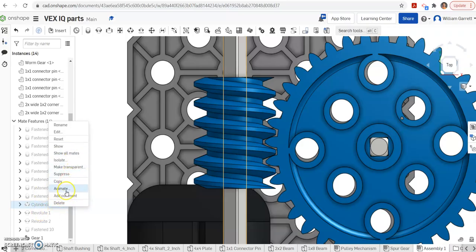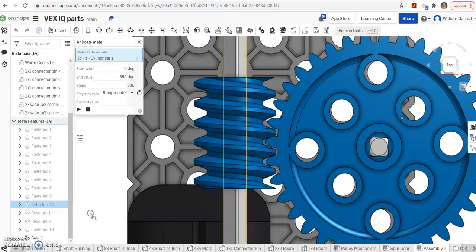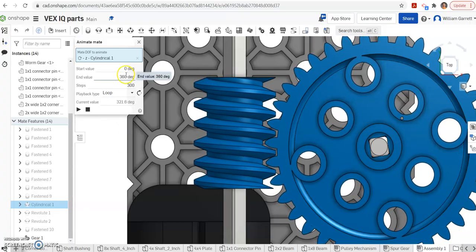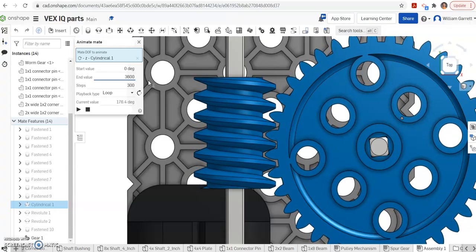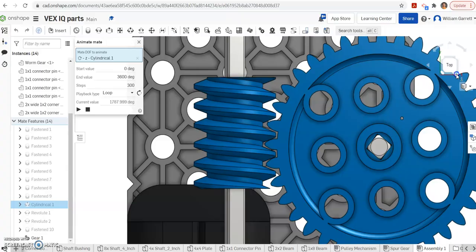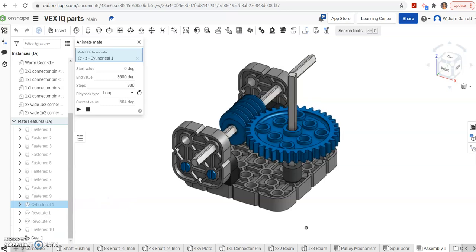To animate it, I use the cylindrical mate and make sure to select rotation of 1, then set it to loop so it continues rotating. When I hit play you can see the gear moving through and staying in its proper location. If you want to see it moving faster, you can change the degrees — instead of 360, go to 3600 — and you can see it moving faster. That gives us our worm gear relationship. Hopefully this helps you create the worm gear using Onshape. Thank you and good luck.